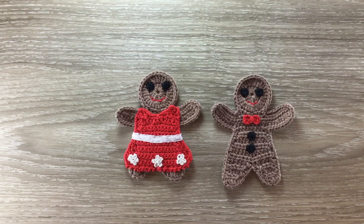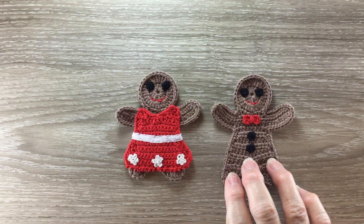Hello everyone, thank you for joining me. Today I'll be showing you how to make this gingerbread man. I'll show you how to do the dress in a separate video.